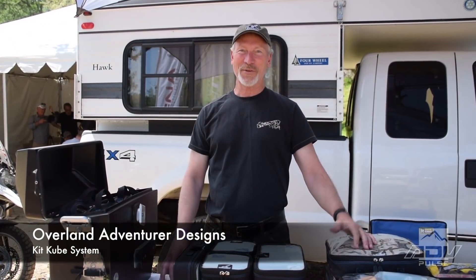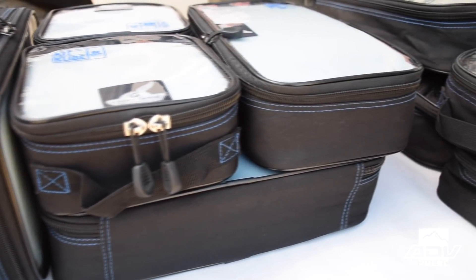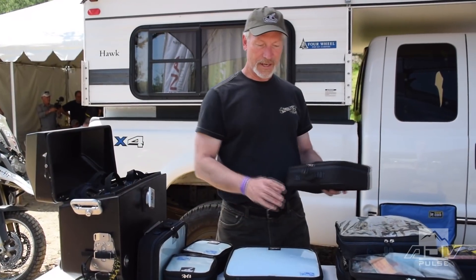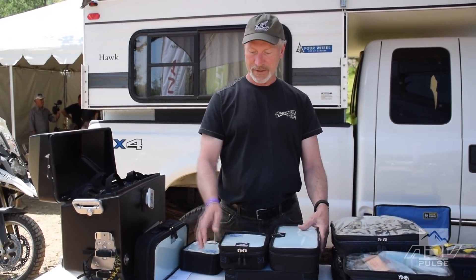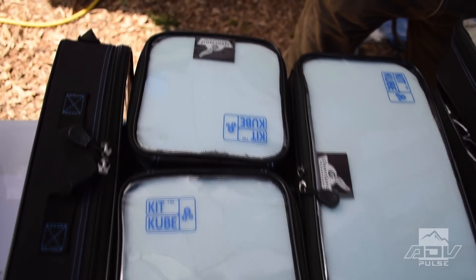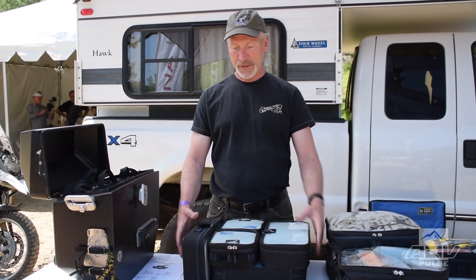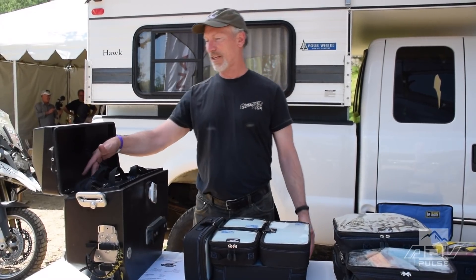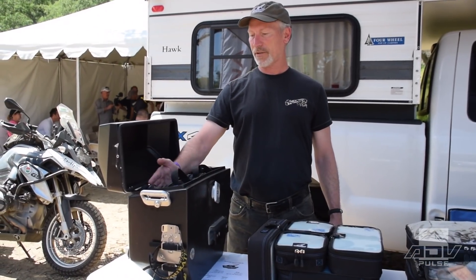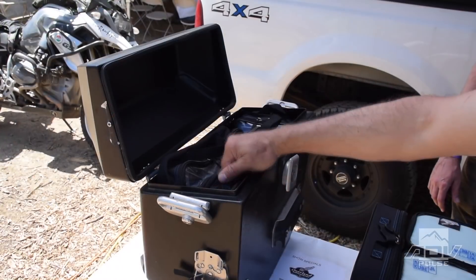Greetings fellow adventurers. My name is Dave Thume. My company is called Overland Adventurer Designs, and I started it because I had an idea for a product from my motorcycle packing experiences. It's called the KitQ. It has three sizes — large, medium, and small — where each size is half the size of the previous one, so they nest together in a nice rectangular package to fill your spaces. Two layers stacked are the same height as the width of a small or medium, so if you've got a little extra room in your pannier, you can turn it sideways and fill it up.